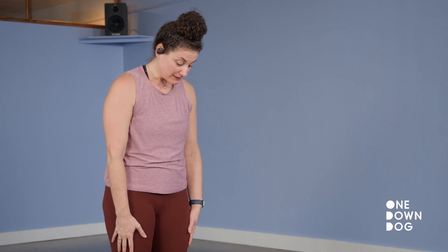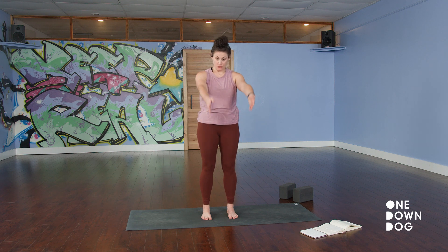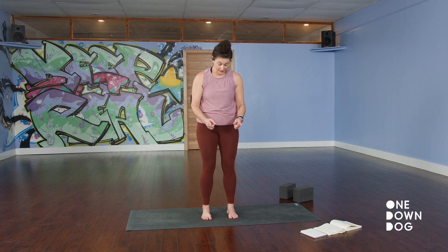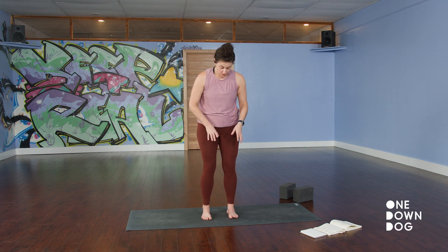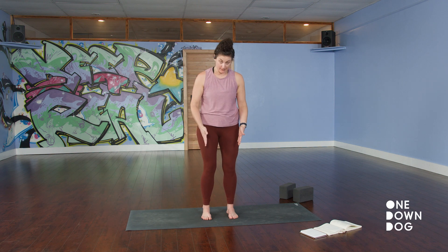You want your second toes to be parallel, because for a lot of us, our big toes aren't parallel. So if you look at your second toes, they're pointing straight forward. And then check to see if your knees are also looking straight forward. Some of us have knees that knock in, some of us have knees that bow out. So you might have to work a little bit here to bring your knees parallel and to keep your second toes parallel.